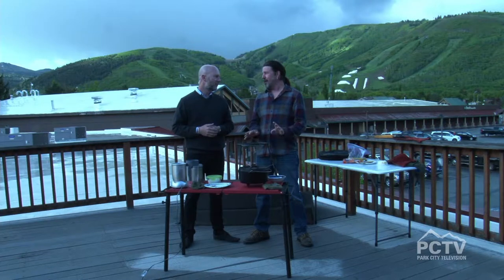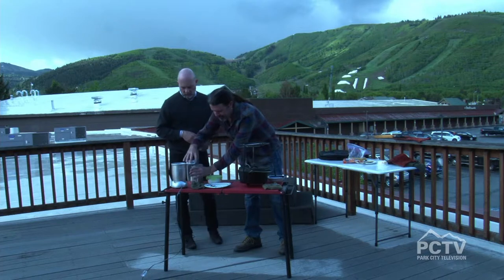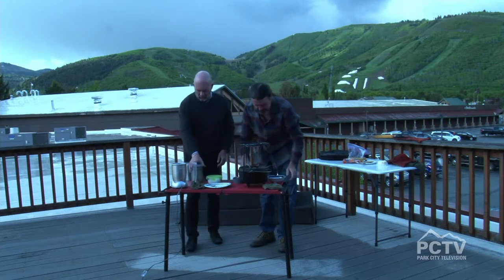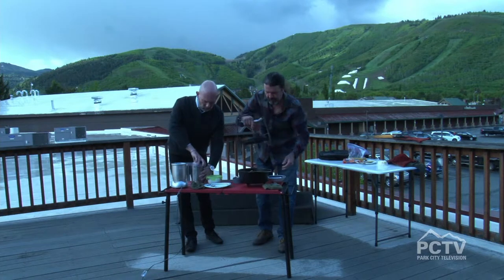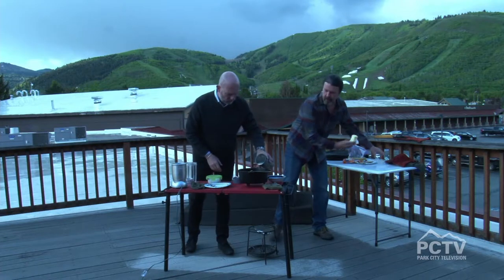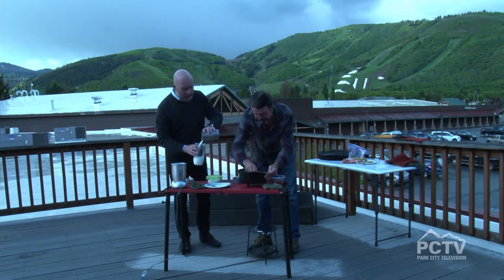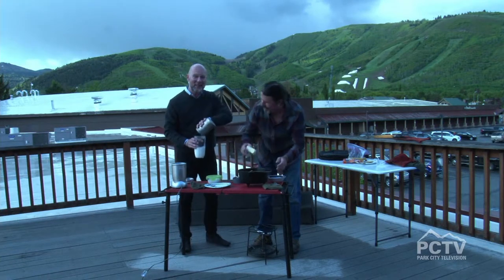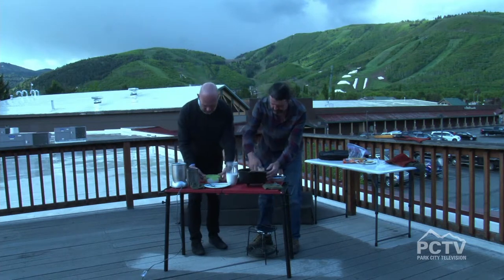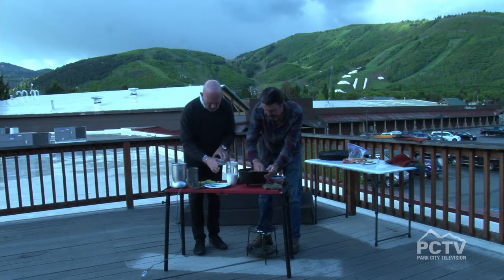We're going to make some Dutch oven mac and cheese from scratch. Have you used one of these? This is a blender — the bullet. So there's some milk here and some cottage cheese. Pour it in the blender. Two cups of milk and then a cup of cottage cheese will go in there too. I'm just rubbing butter on the side of the Dutch oven and on the bottom.